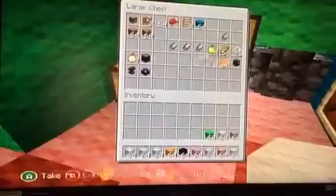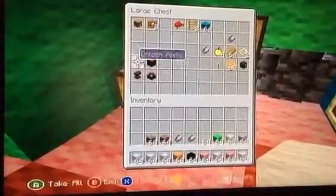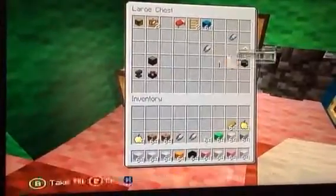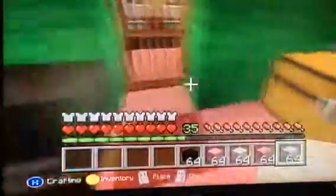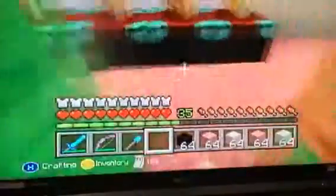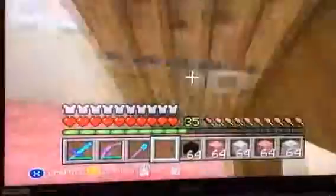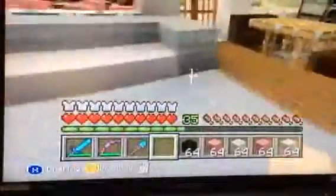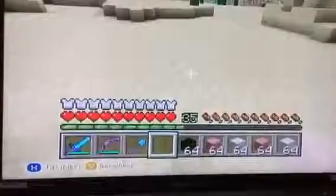So yeah, we're going to go out and make our very own Easter bunny. Let me get some — five — because we're going to need it. And I need this, this, and this. So let's get on out to where we need to build, and we are going to make this new cute little Easter bunny.